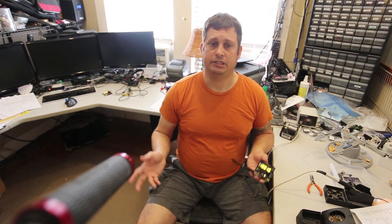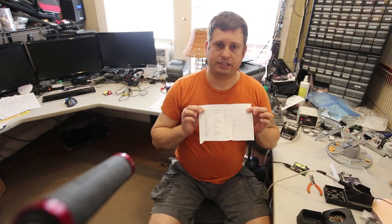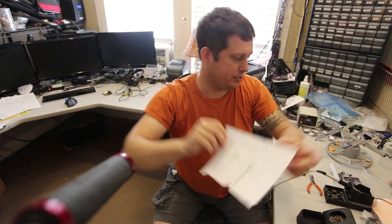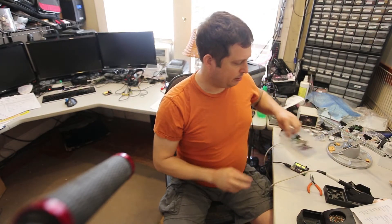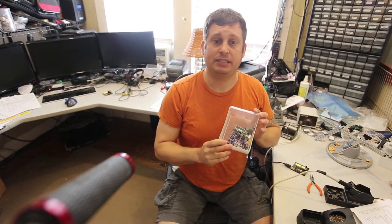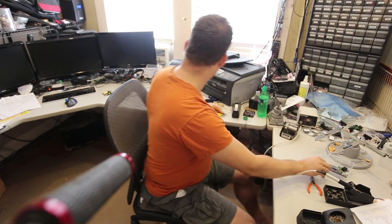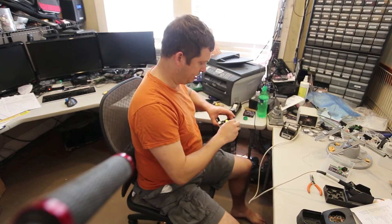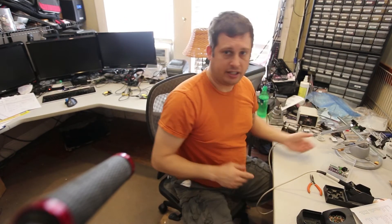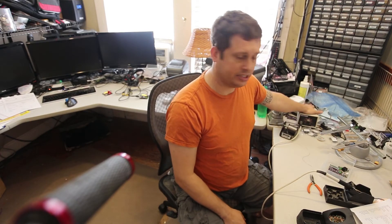Without further ado, let me show you how I put these together. I print off what I call the pick sheet — it's just a list of the parts — and then I put all of the parts into a little plastic bin from my parts rack. I use a HAKO 936, which is an analog soldering station. It's worked reasonably well.